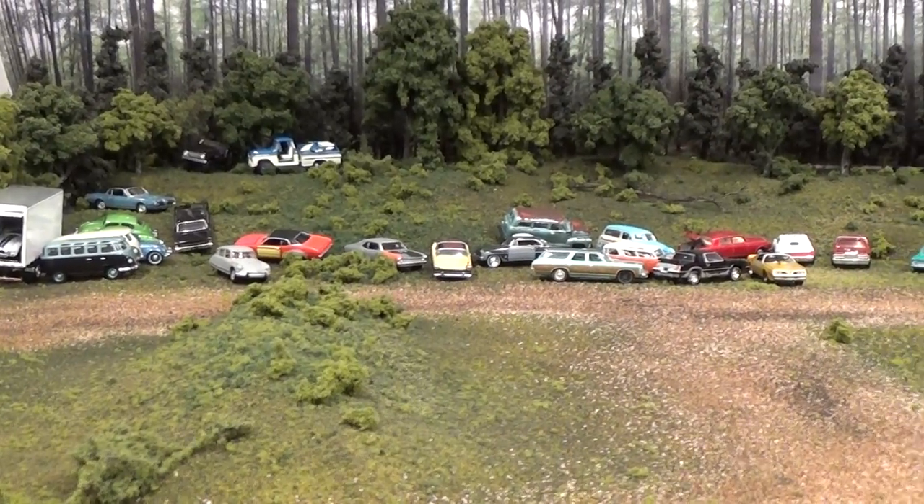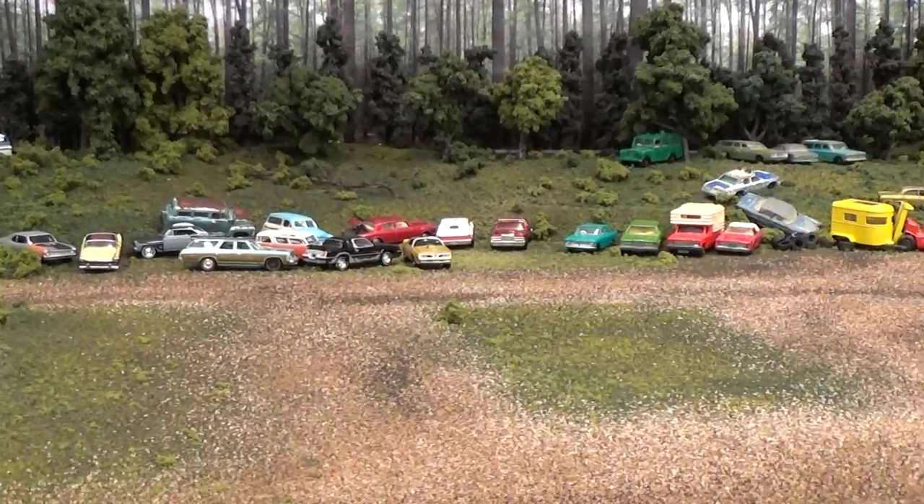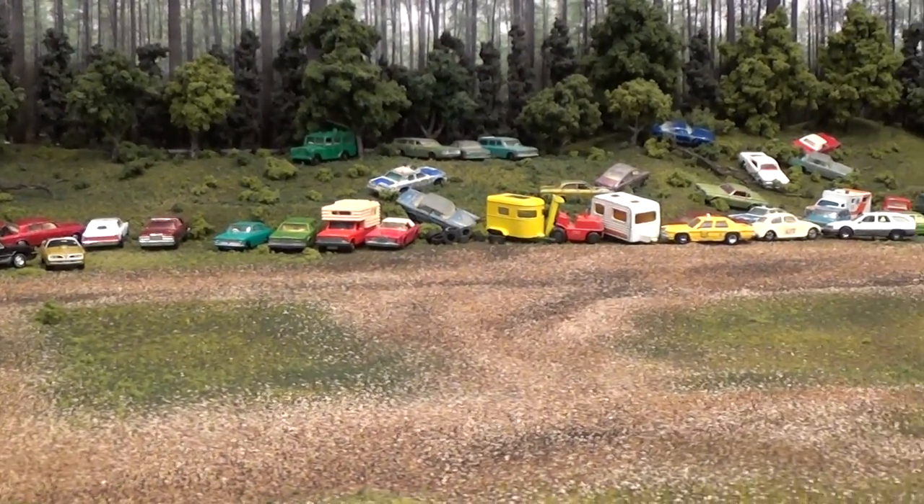The junkyard has been cleared of all of the recent additions and is ready to display the latest junkers to enter the yard.